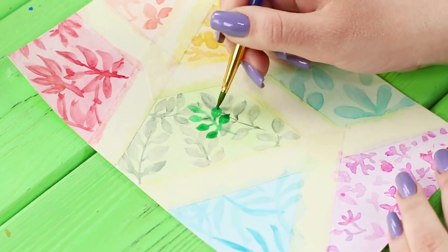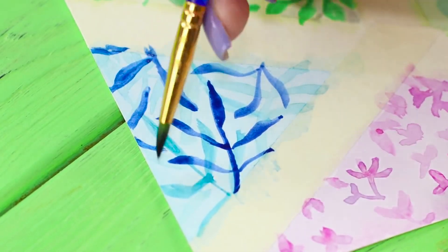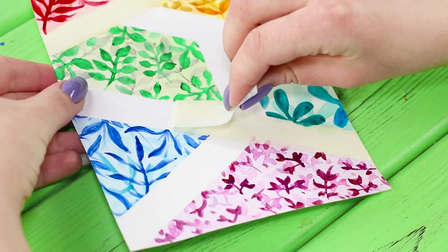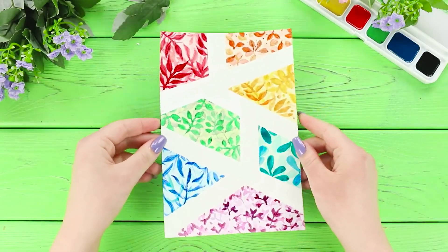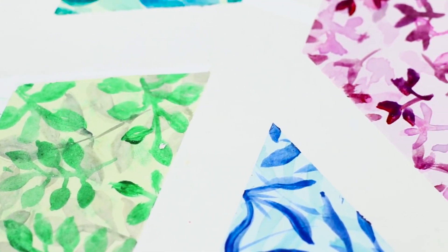Once the picture is dry, decorate it with an additional ornament — it will look even better! Remove the tape. I can't believe that the secret of such an attractive design is an ordinary masking tape. White stripes divide the picture into plots. It looks very original!